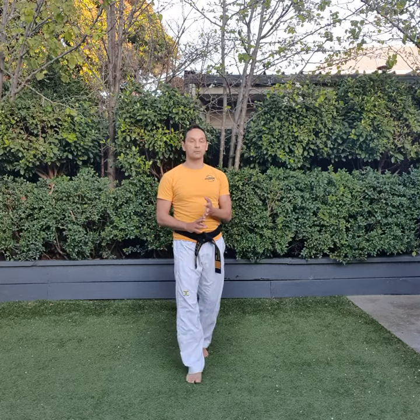Okay, that's white belt, and then Tagu Iljang, Tagu Ijang, and Tagu Samjang. Okay, good work. So let's just break it up a little bit now — give yourselves a sip of water.